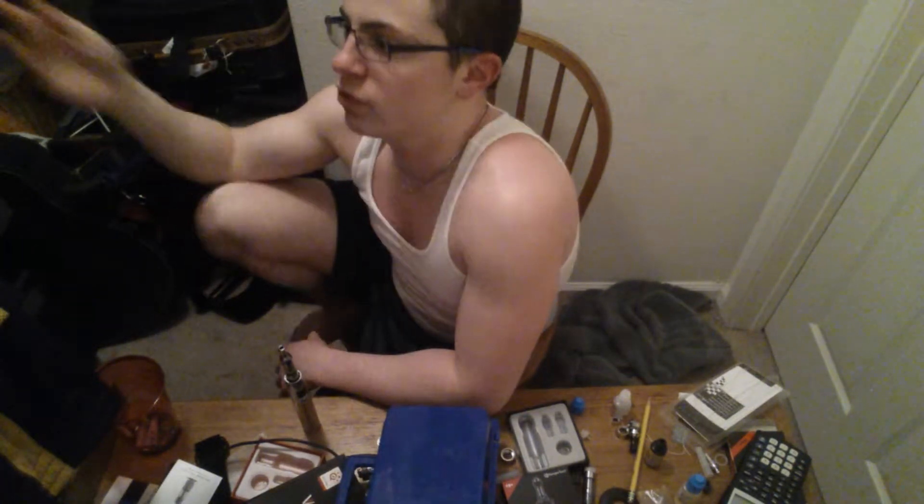At first, maybe you'll get strands of vapor going out because you're not getting it all in. With practice, it'll look like this.